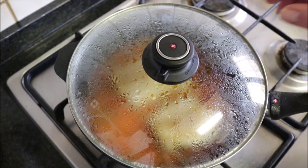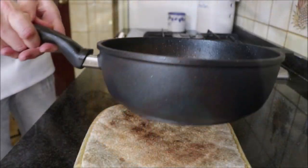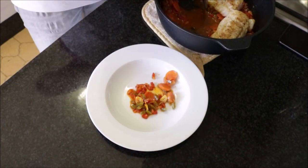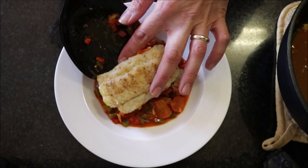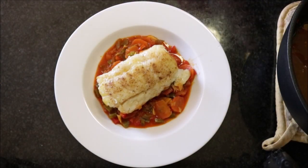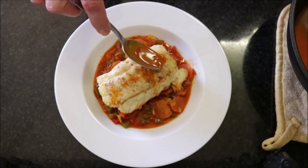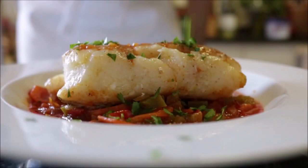Two minutes later our dish is ready to go. Remove the lid from the pan and remove the pan from the heat. To plate the dish, add some of those vegetables and sauce into a shallow bowl, add a fillet of cod on top of the vegetables, then spoon some of that spicy sauce on top of the cod, and garnish the dish with some freshly chopped parsley.